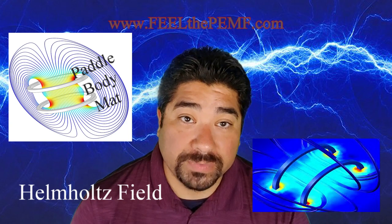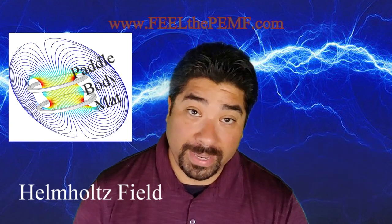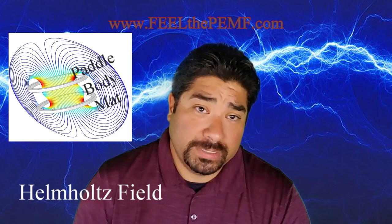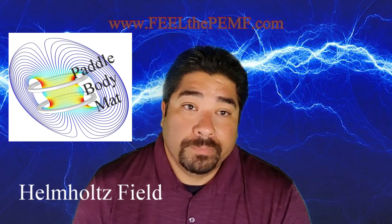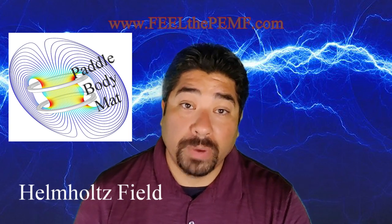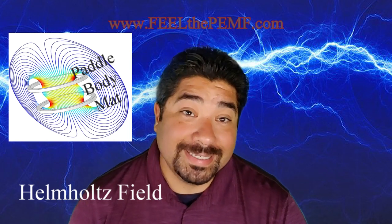Using the mat and the paddle together creates what's called a Helmholtz field. This is when you take two magnetic fields and bring them together, creating a zero field. If you look online, you'll see zero fields referred to as healing fields or wellness fields. We wanted to be able to create that Helmholtz field with this low-power device.